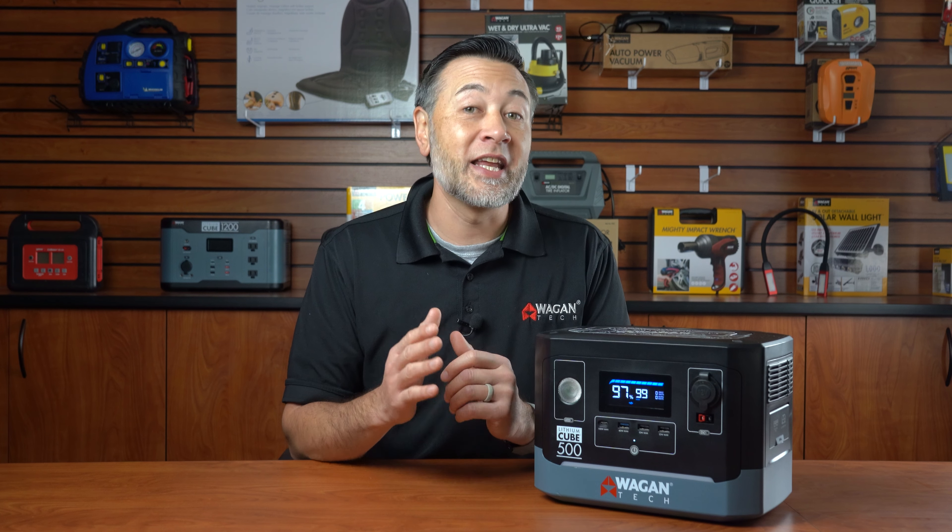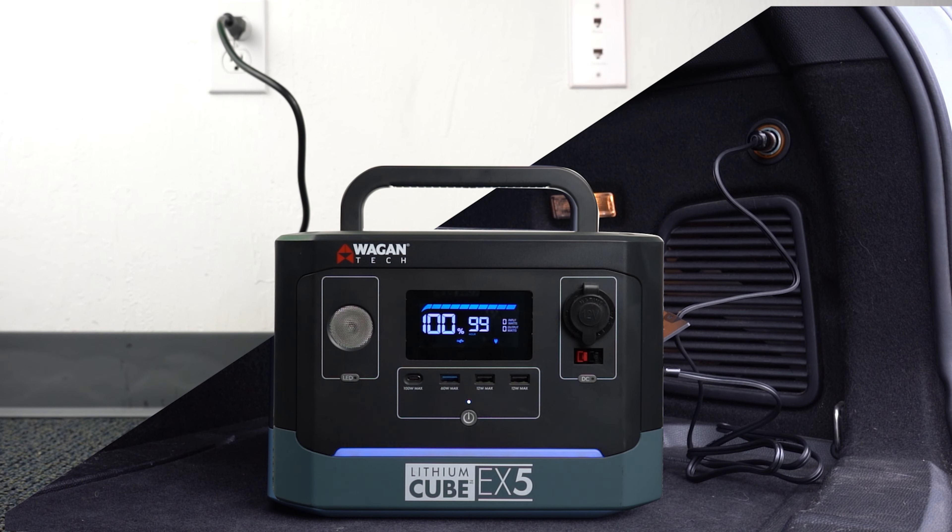Included with the EX5 is an AC charging cable, a DC charging cable, and the user's manual.